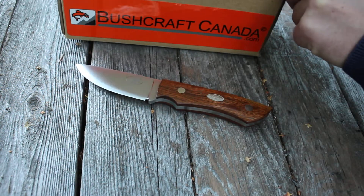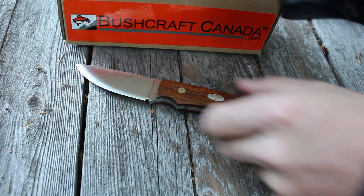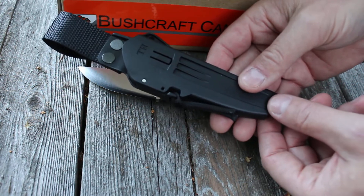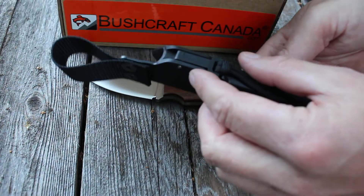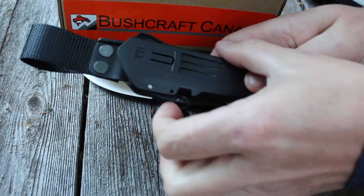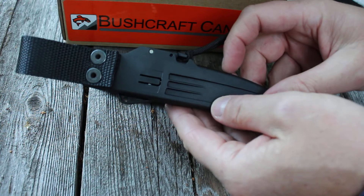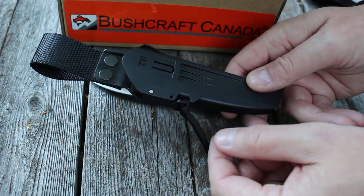It comes with a nice quality sheath — basically a compact version of the TF sheath. Zytel again, with a belt loop and a little locking mechanism to lock the knife in with a thumb press. Zytel is of course very very durable material and very good at cold temperatures, so it's a nice little sheath.